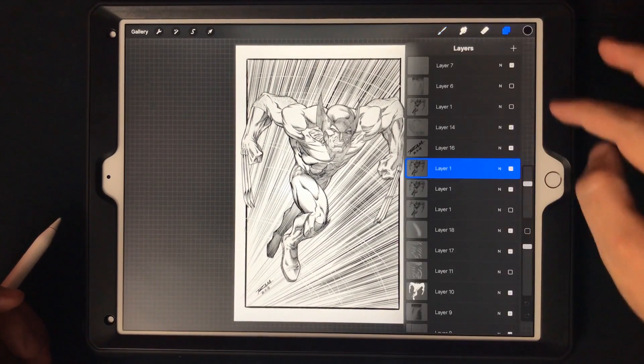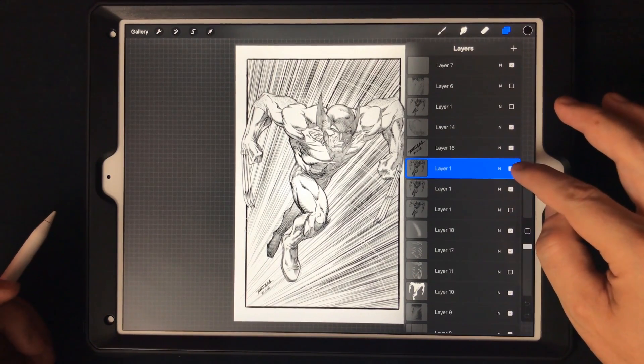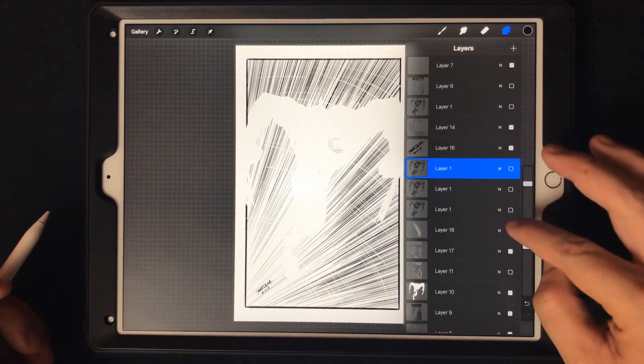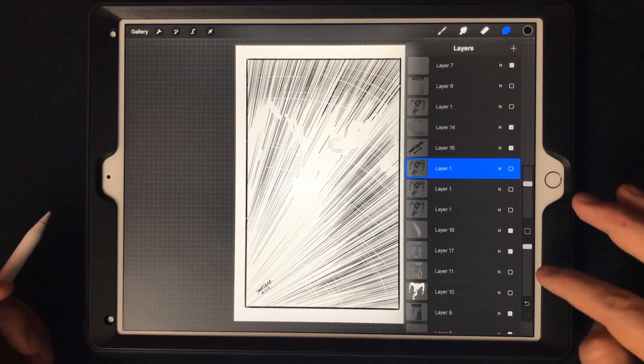I've got a picture of Wolverine that I was working on here. Let me find the best way to take off the artwork — I also use a flood layer of white. You can see it starts exposing the flaws of what's behind there.